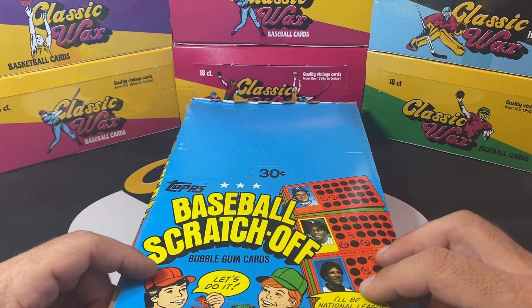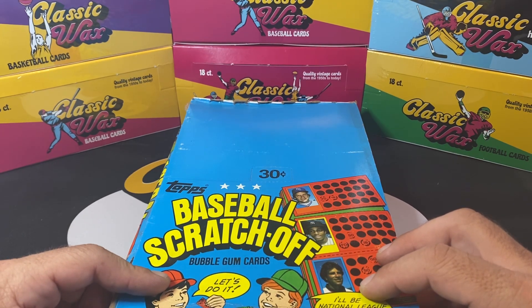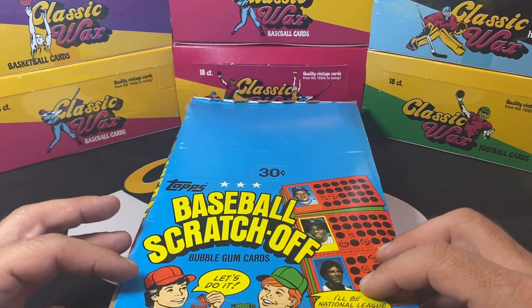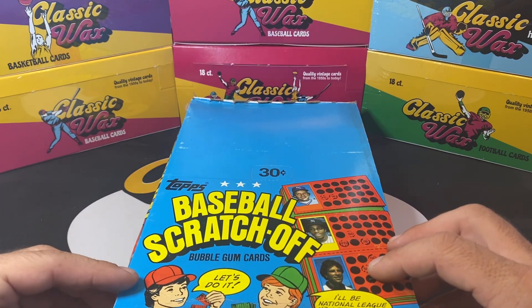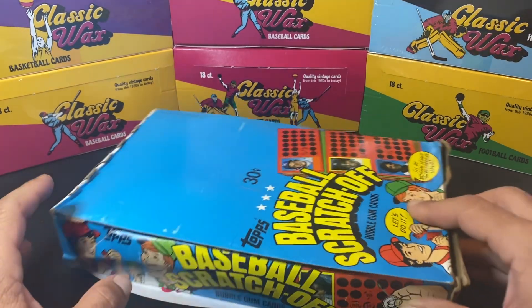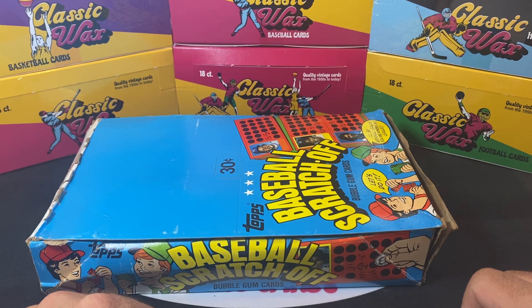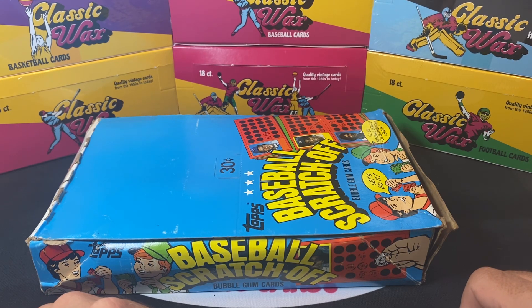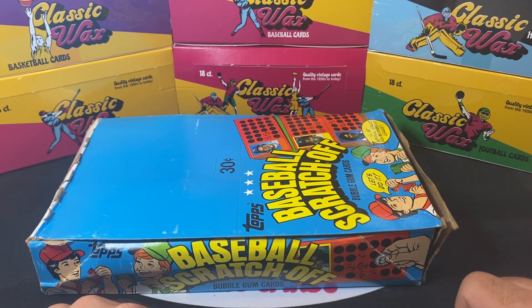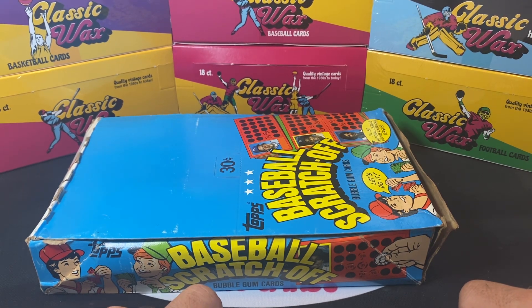You can pick up a box of this right now for ballpark around 60 bucks. The cool thing about these sets from the early 80s is all the different Hall of Famers you'll be able to get — Pete Rose, Tom Seaver, Nolan Ryan, Carl Yastrzemski, Rod Carew, Reggie Jackson, Jim Palmer, George Brett, Mike Schmidt. And the second year Rickey Henderson is probably one of the better cards you'll find in here.